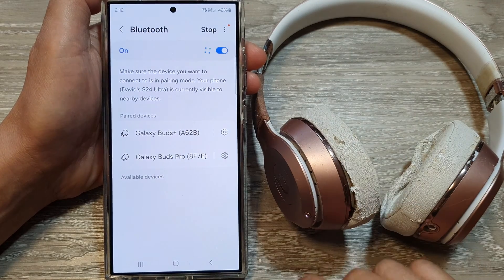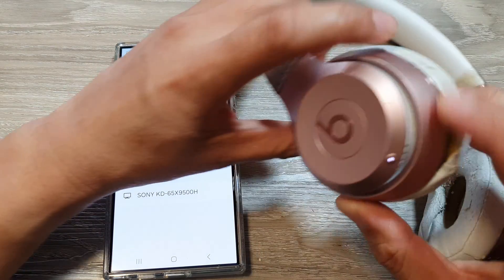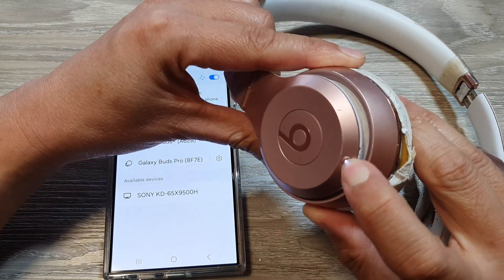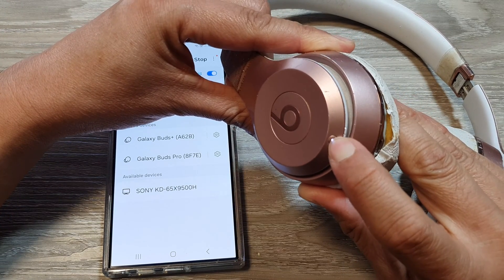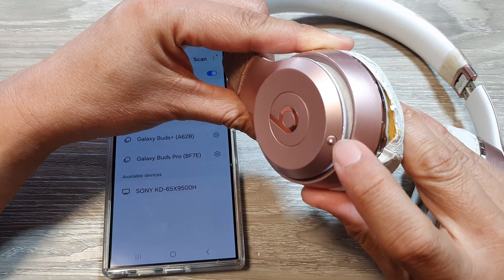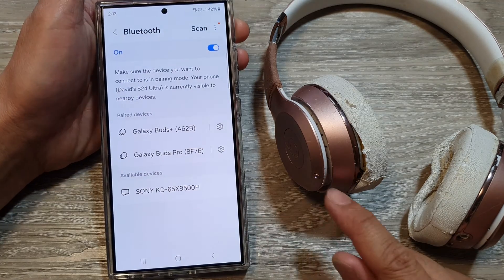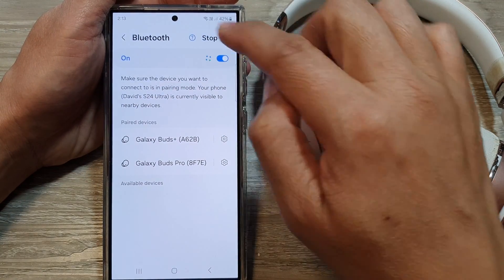Now go back to the Beats headphone. On the headphone there is a small button — press and hold on that for a few seconds until it shows on your Galaxy device. Press and hold until the light starts to flash. Once it starts to flash, it goes into discovery mode, so you might need to tap on the scan button on your phone to scan it.